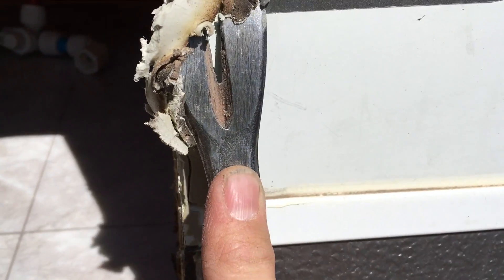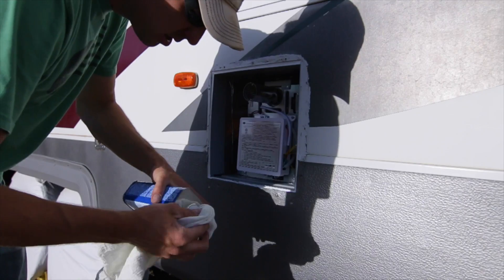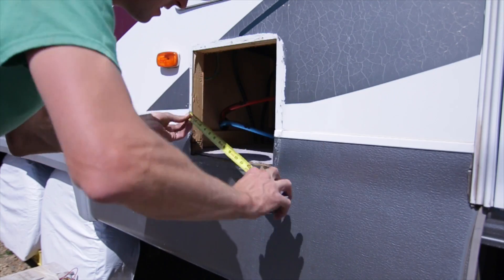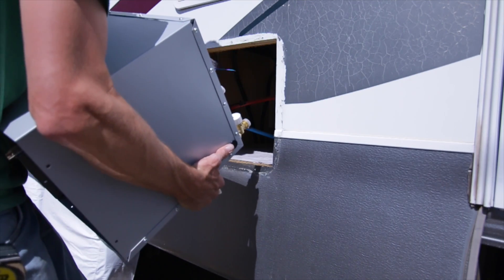After we have the unit out we want to scrape away all the old sealer on the side and use a solution to clean the residue on the trailer. Then we want to measure our hole to make sure the opening is the proper size to fit the new unit.